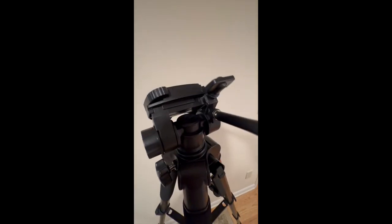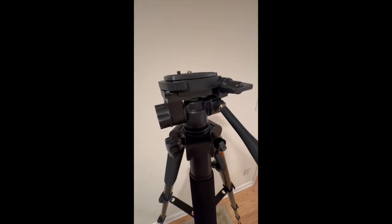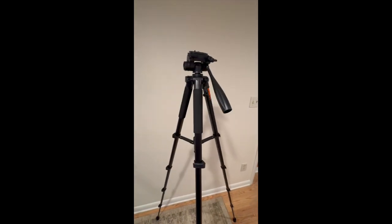Hello and welcome. Today we're unboxing the Kingjoy 75 inch camera tripod.